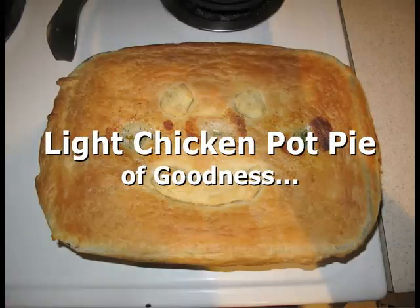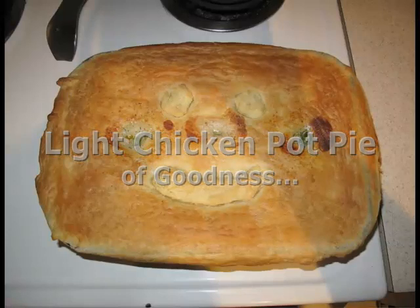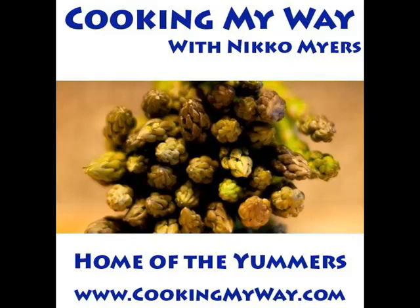My name is Nico and this is Cooking My Way, and tonight a light chicken pot pie of goodness. Come find me on the web at www.cookingmyway.com.